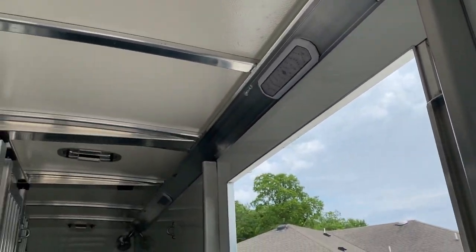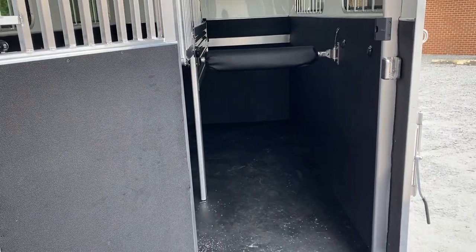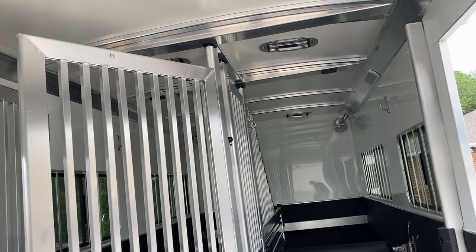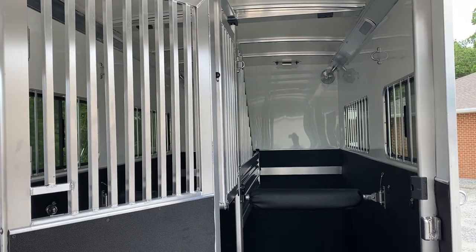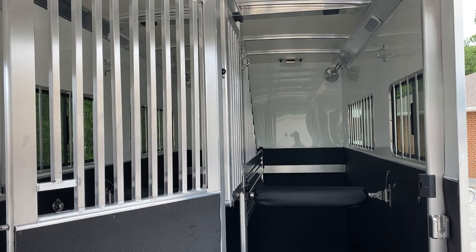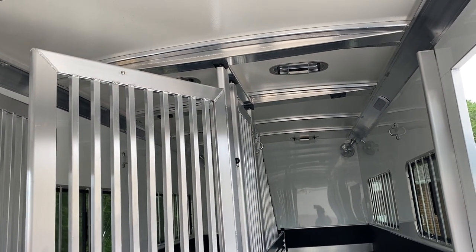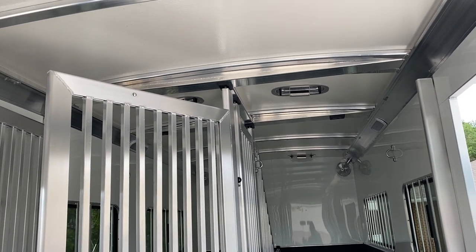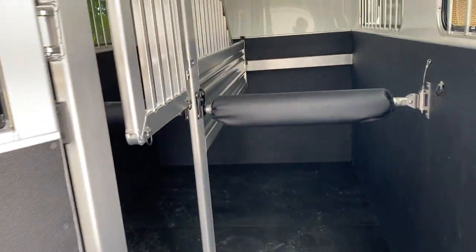LED lights inside and out — we've got load lights over the ramps and a porch light over the dressing room. Four fans, and six pop-up roof vents. The Cimarron is insulated in the walls of the horse area, and then the roof of the Cimarron trailer from front to back is an insulated fiberglass material — gel-coated fiberglass.